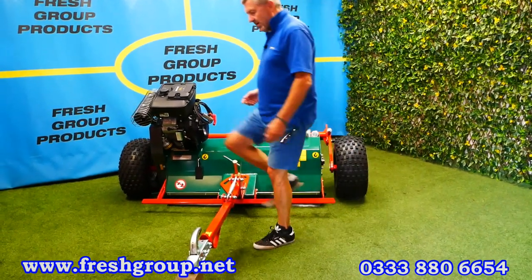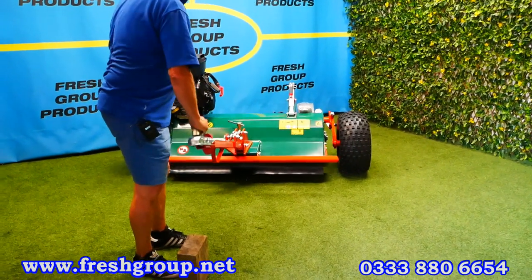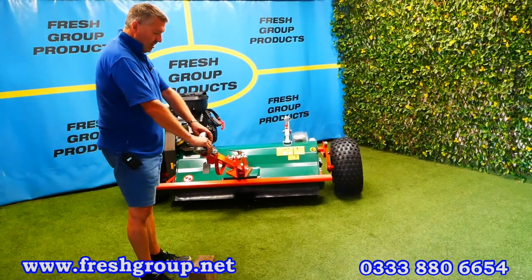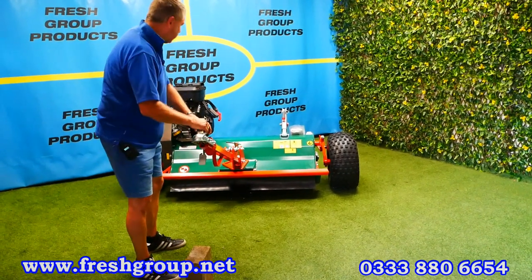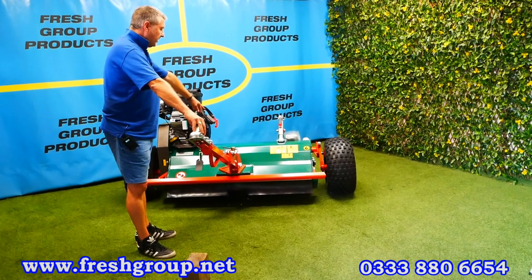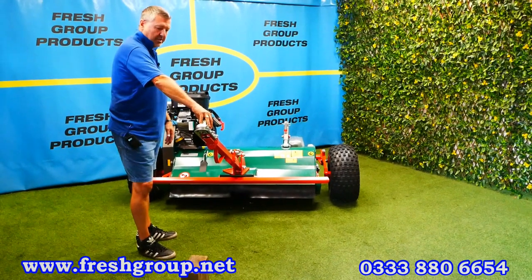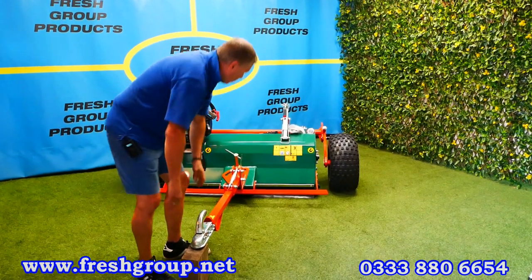When you have the mower set in the right position — obviously this is not set correctly at the moment because the draw bar is up here, but it would be lower down on a quad bike — you want the top part of the flail mower to be flat. Looking down the end at the engine, you want the engine to be in a vertical position. That's the mower in the correct working position.